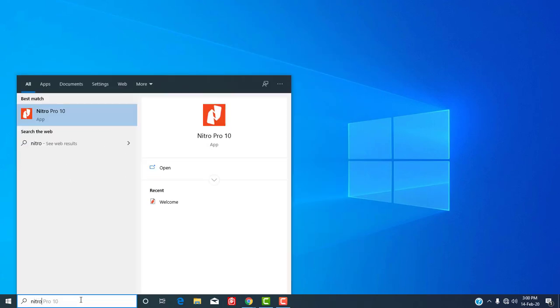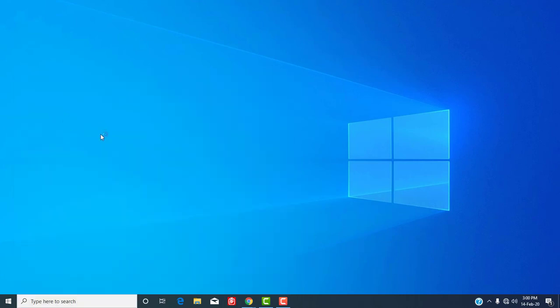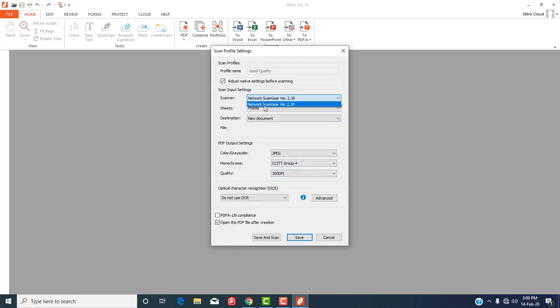Now to scan a document we will use Nitro PDF software. Open it and under the Home tab click on PDF, and select From Scanner. You can select the scan quality of your choice. A scan profile settings window will open. Under scan input settings, select Network ScanGear as the scanner. Leave the other settings as they are, then click Save and Scan — a new window will open.